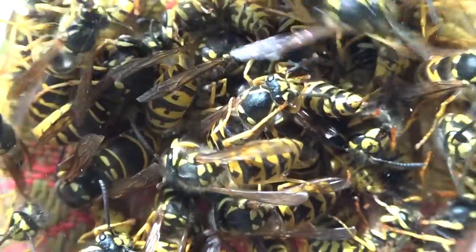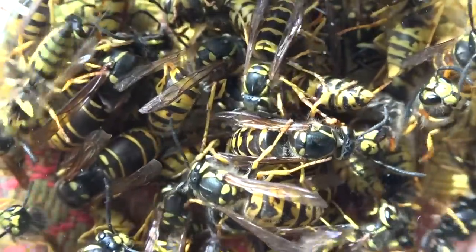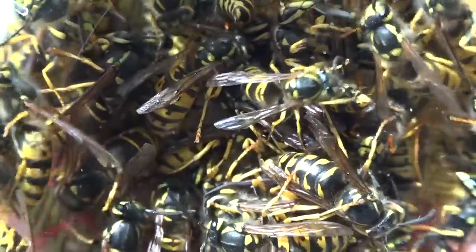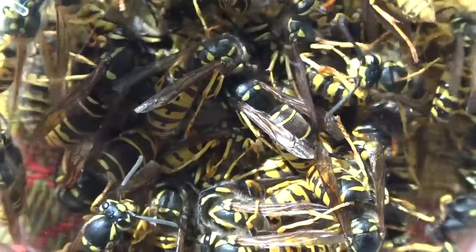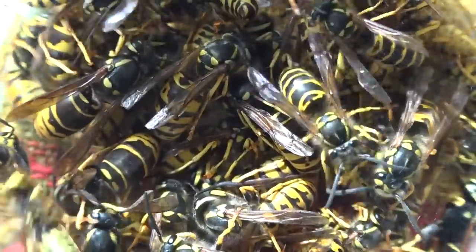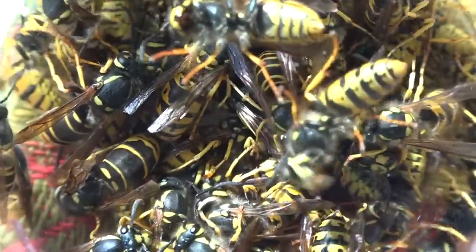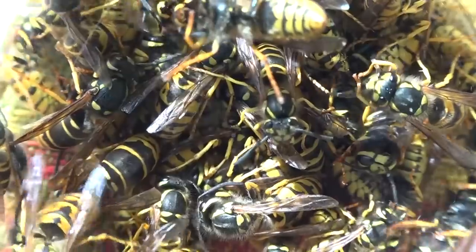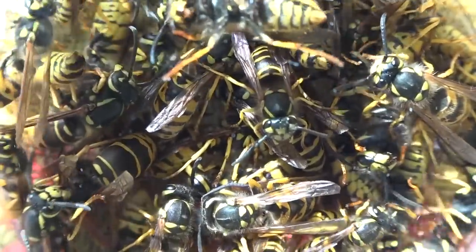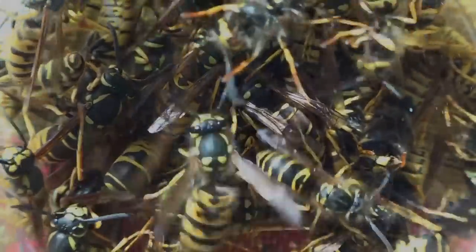I decided to share it with you, and I hope you enjoyed looking at them. If you want to collect bugs yourself with the Bugzooka, I'll put the link in the video description. You can use it inside your house to get flies off your window, spiders off the ceiling, and of course collect yellow jacket wasps. Thanks for watching — I hope you get out and take a closer look at the insects in your apiary this time of year.